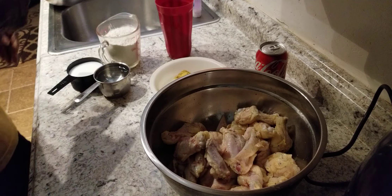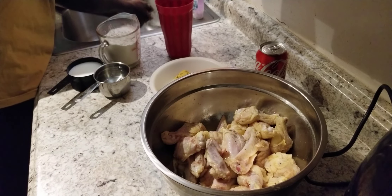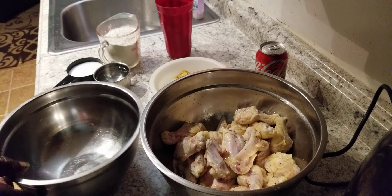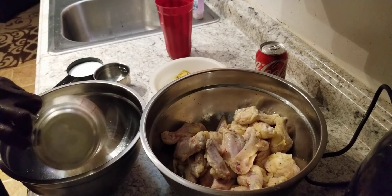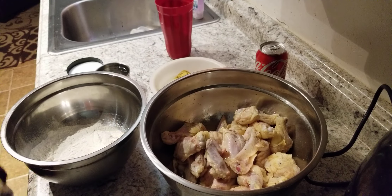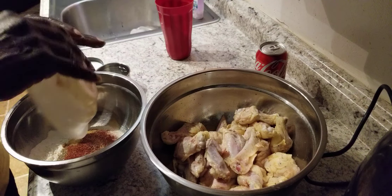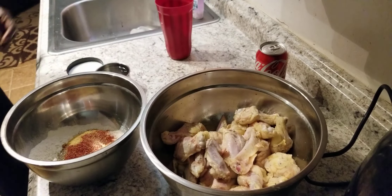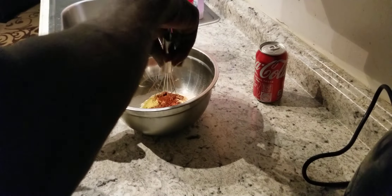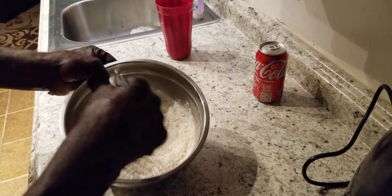So what we're going to do right now, we're going to put some soap and water on our hands. Then we're going to go ahead and put our two cups of flour in the bowl here, and we're going to go ahead and combine our seasoning in the bowl as well. We're going to set this chicken off to the side for a second and stir this up real good.